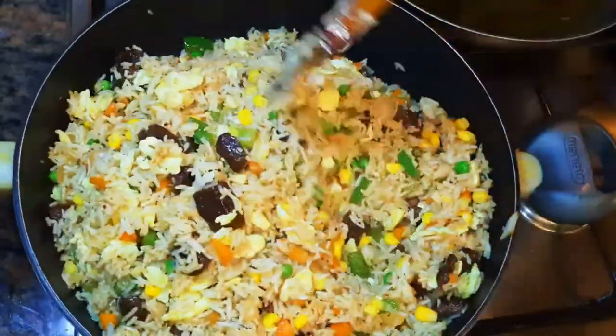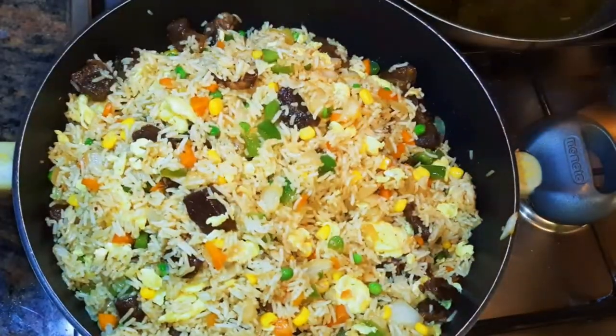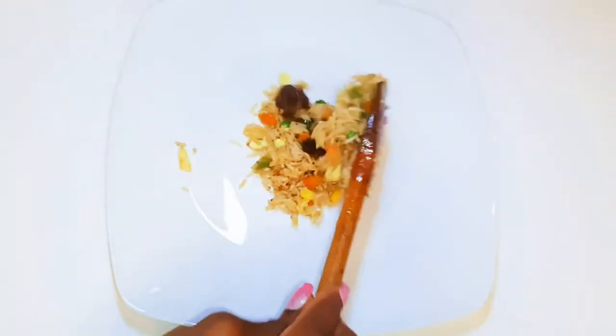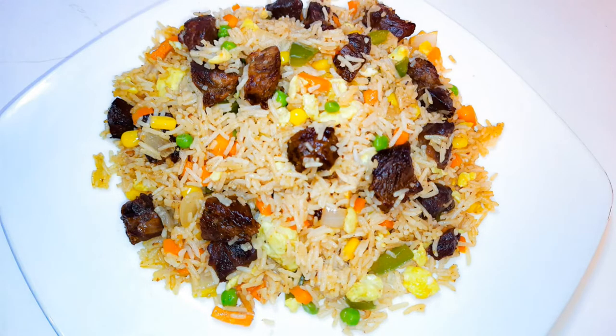Ladies and gentlemen, our beef fried rice is ready! I'll turn off the fire and let it cool down. You need to definitely try this — you are going to impress everyone with this. For those of you who love rice dishes like me, this is going to come in very handy. I must say it is best to use basmati rice — it just makes it perfect.